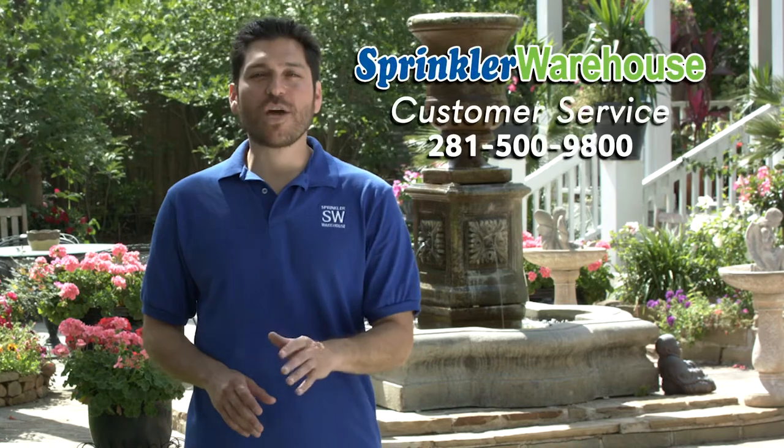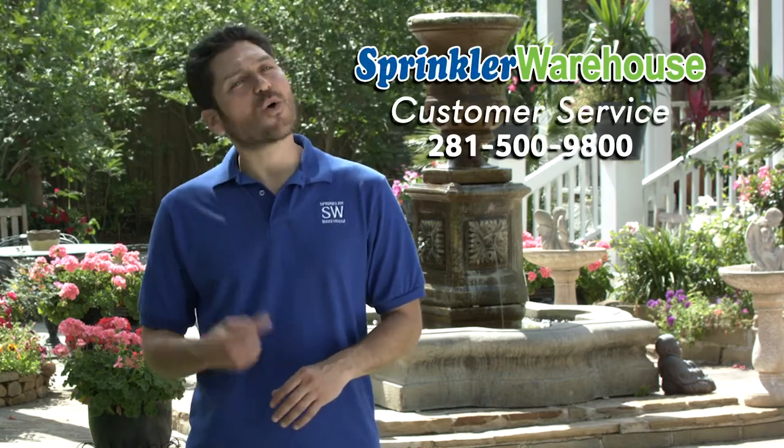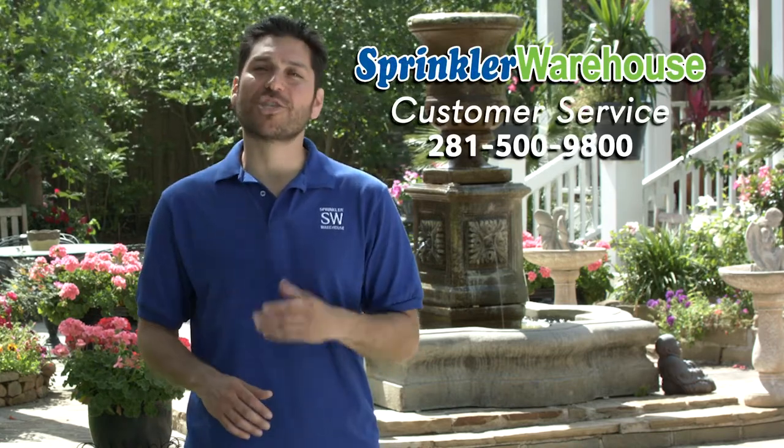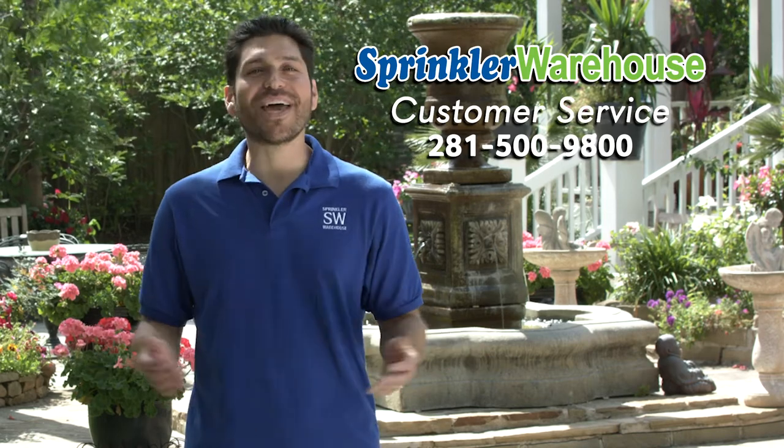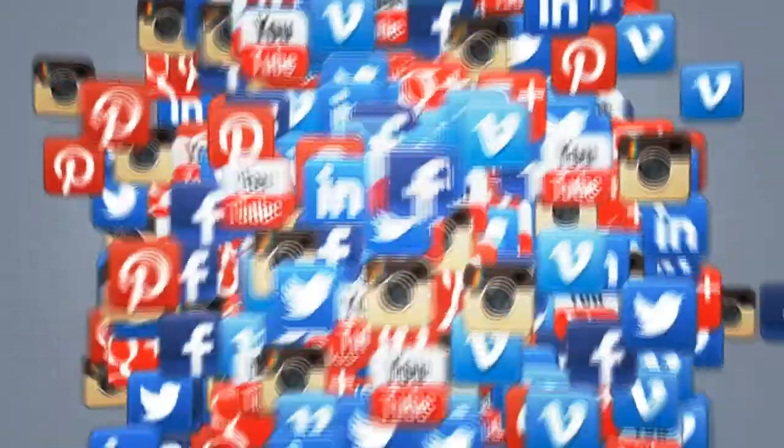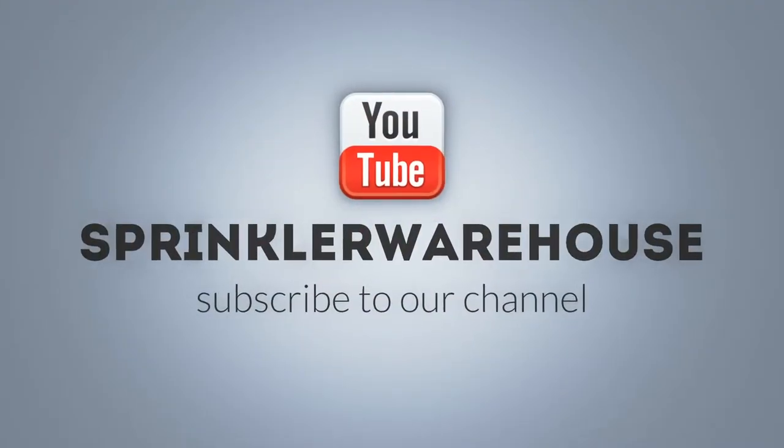Sprinkler Warehouse has everything for your irrigation needs so that your trees, lawns, flower beds, and gardens are lush and beautiful. If you have any questions about our products, give us a call or chat with one of our customer service agents on sprinklerwarehouse.com. They really know their stuff and they'll get you squared away. Don't forget to subscribe to our YouTube channel for more how-to videos and irrigation tips.